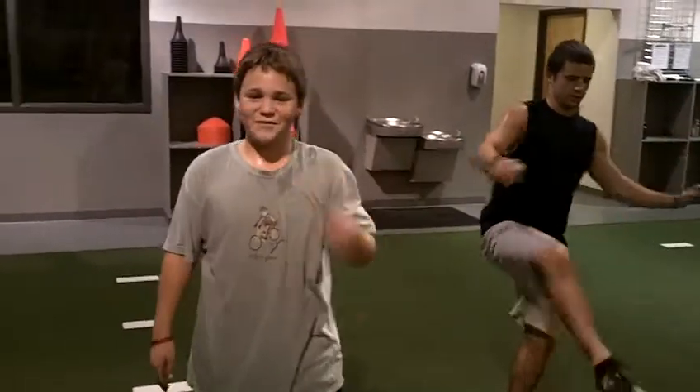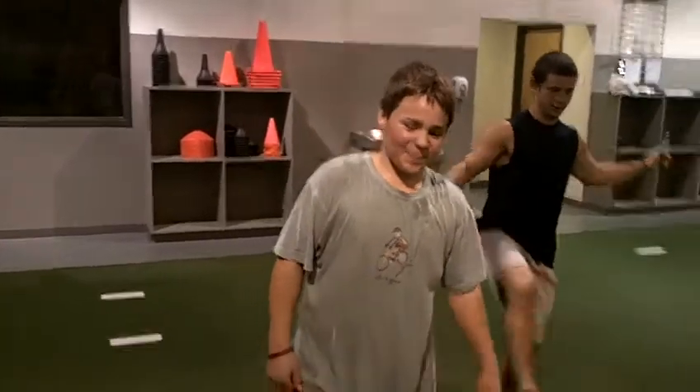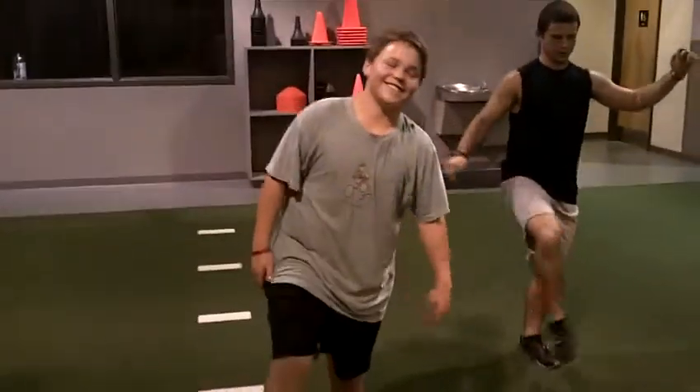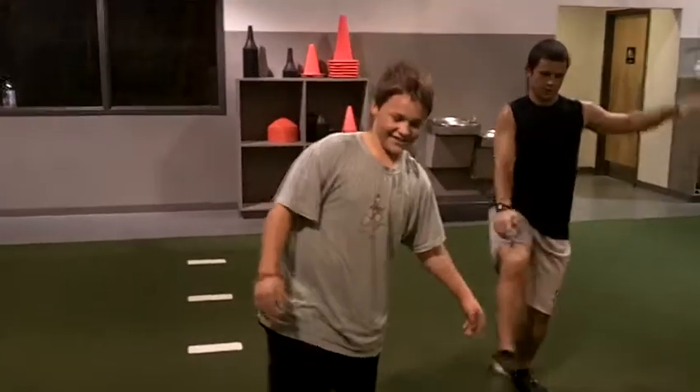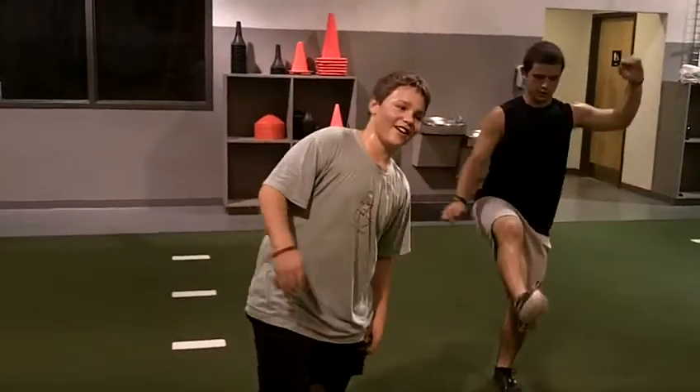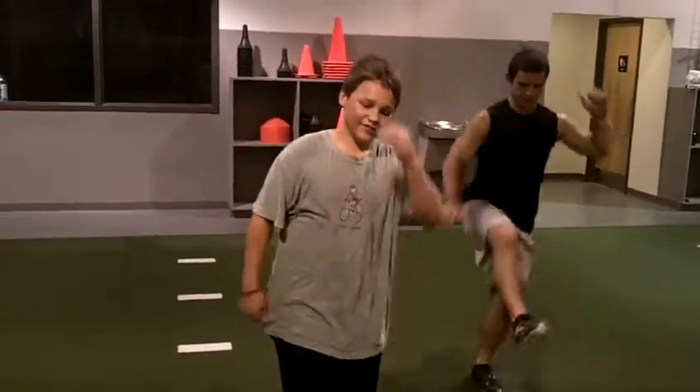Riles, what are we working on right now? ABCs. Don't you know your ABCs? Why are we working on them? What are we working on right now? Balance. Balance and what else?